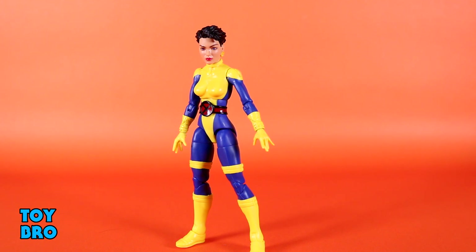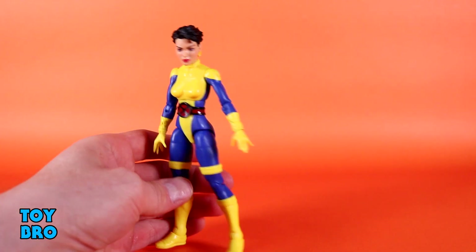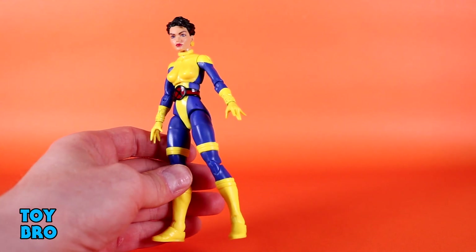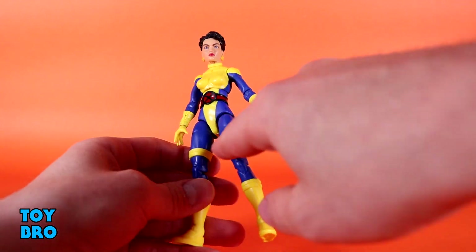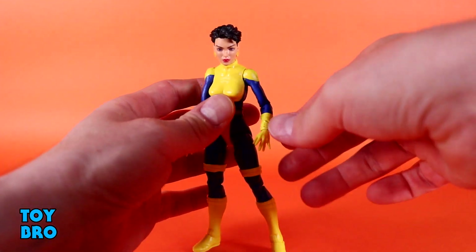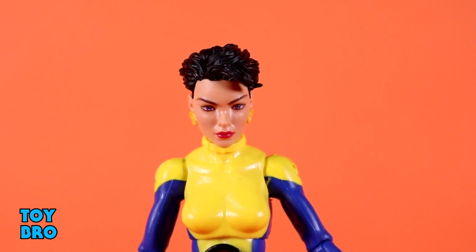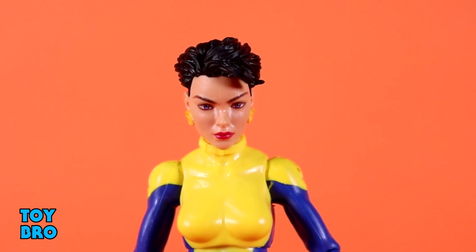There are some concerns with this one — mostly the paint. Yellow paint is always a problem because there's almost never enough of it, and you can kind of see that at the shoulders specifically. But otherwise she looks pretty good. One of the best aspects of these figures is that the straps and bands were a big thing on this team's costumes. Unlike the Jim Lee Cyclops where they don't stay on, these are cut into the legs so they're not going anywhere. I really like that — it's a quality of life improvement. And we've also got photo printing on the face, which makes her look so much better than the original Jubilee.